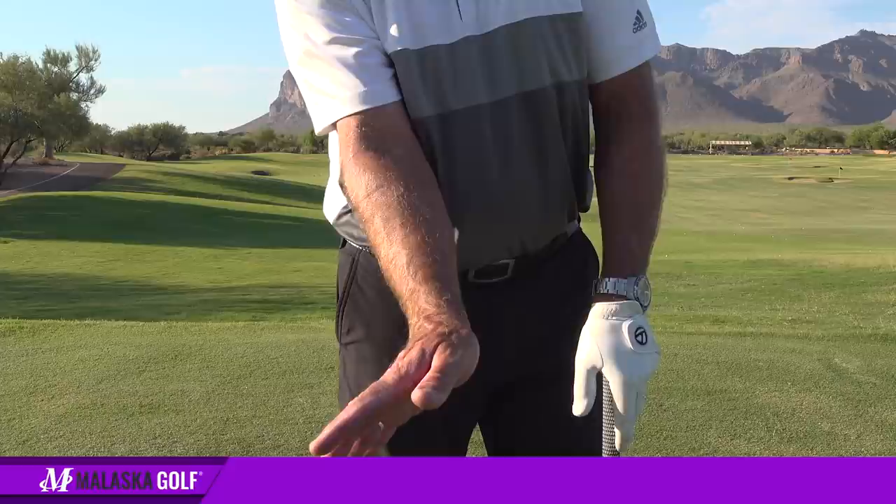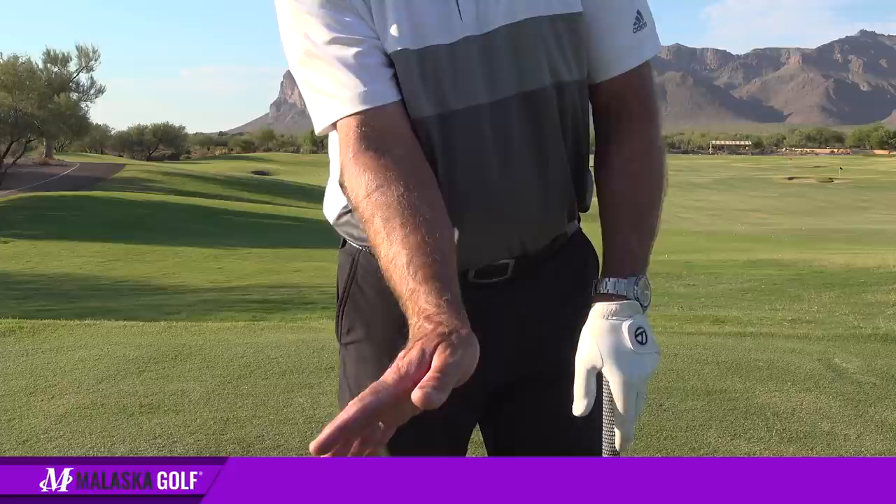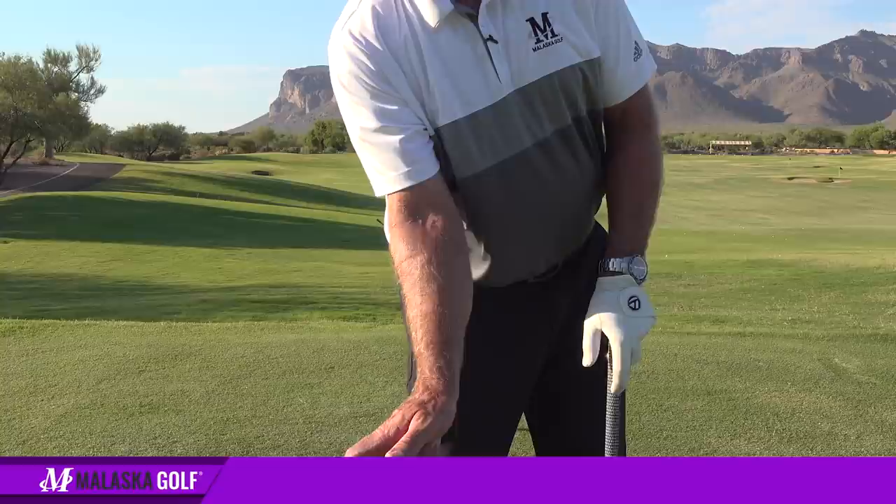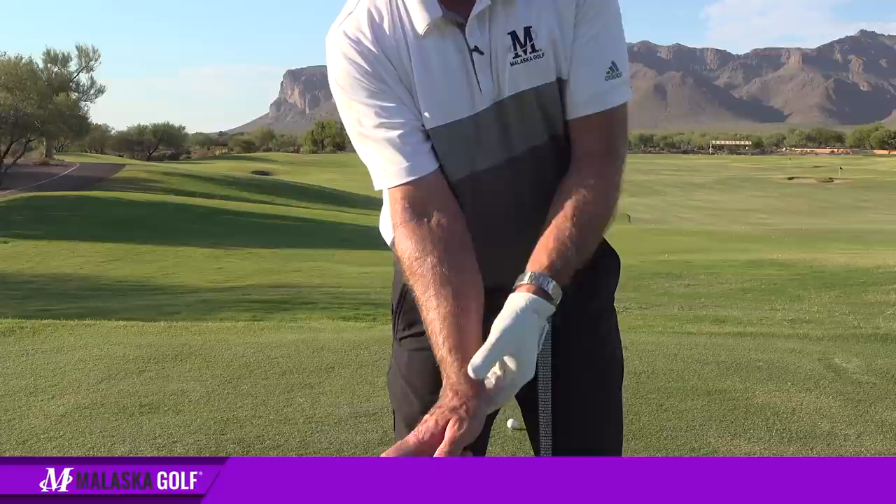When they used to talk about lag, here's where I got in big trouble. When I lagged the club so my right hand was back as I came down — late unloading — it just hit the ball low but straight. Where I got in trouble is when they told me lag was like this, with my right palm facing out.